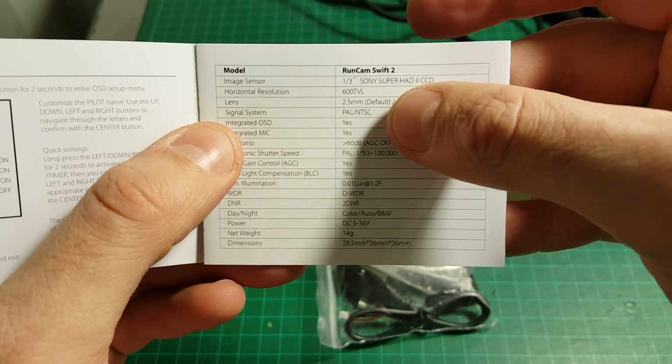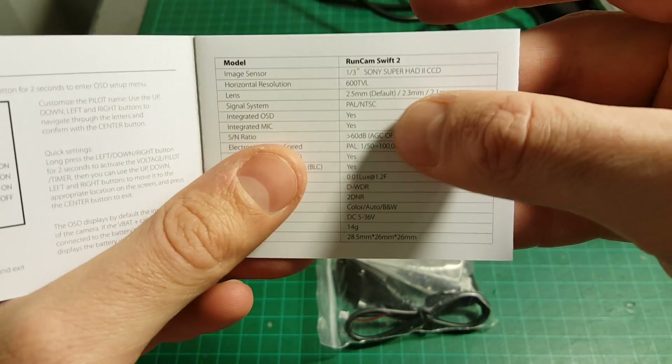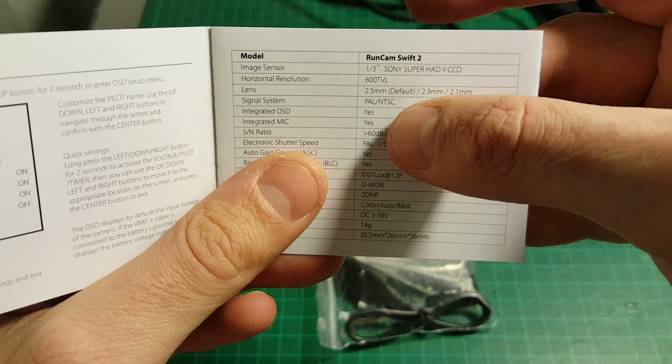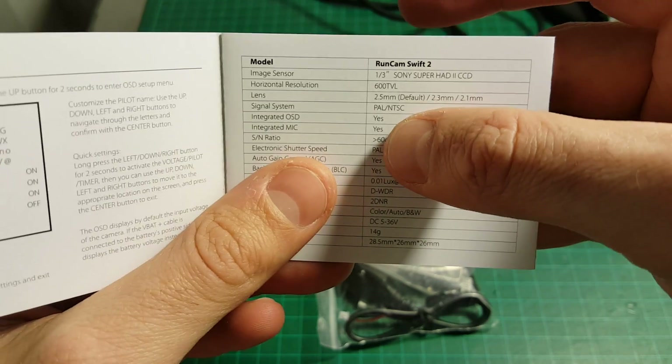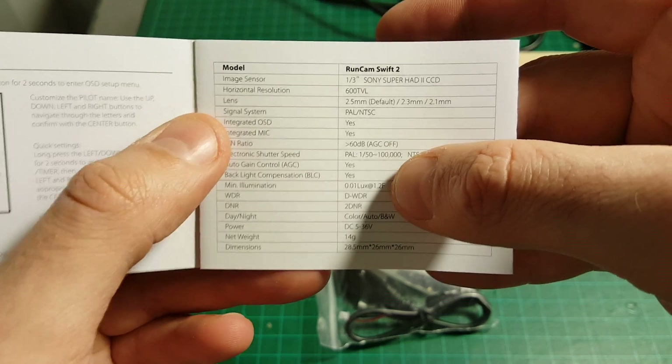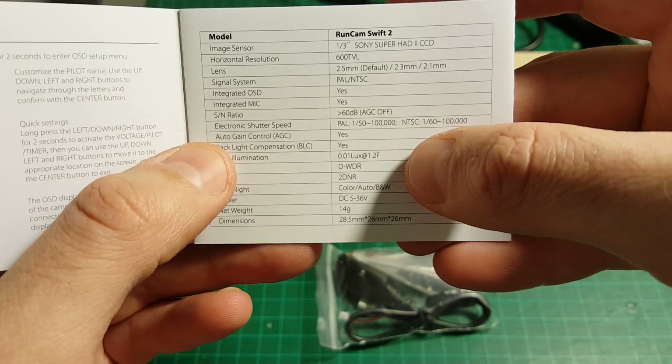The resolution is 600 TVL. The lens options are 2.5mm, 2.3mm, and 2.1mm — mine is the default 2.5mm. There are two versions: PAL and NTSC. This is the PAL version, and we have an integrated OSD and microphone.